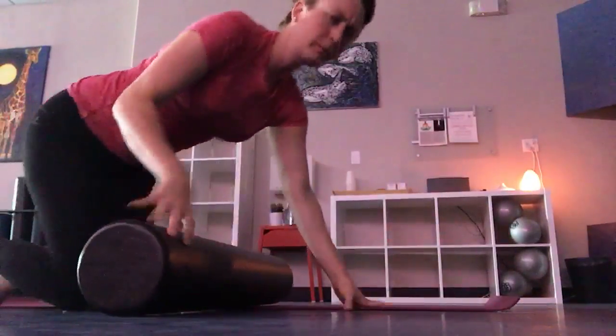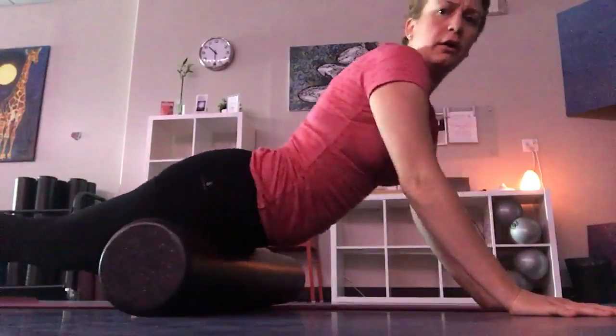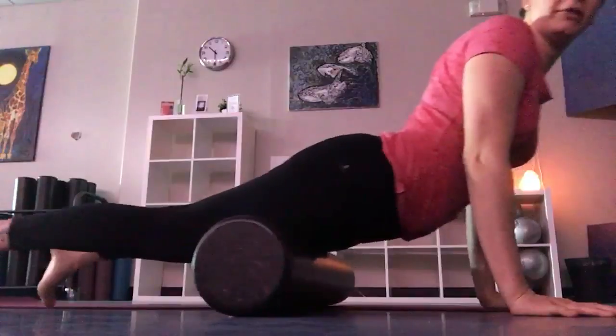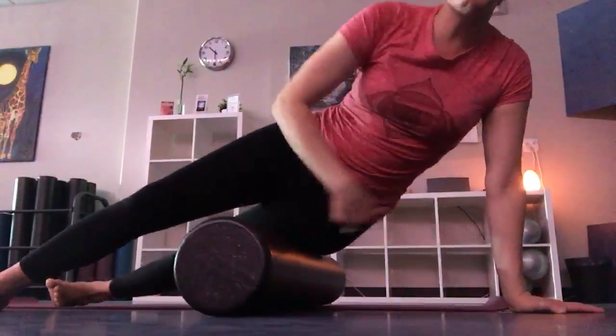Grabbing that foam roller, you're going to allow your quadriceps to gently relax on the foam roller and pushing through, warming them up. Another great one is to move to the side — IT band.